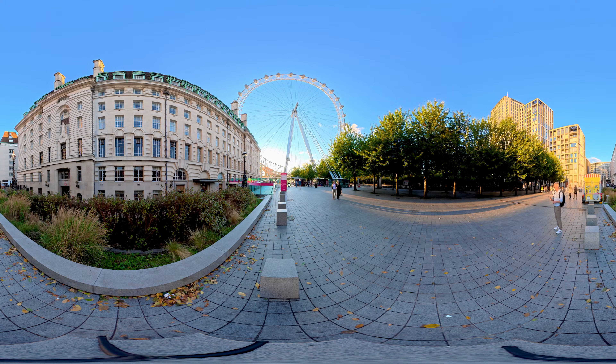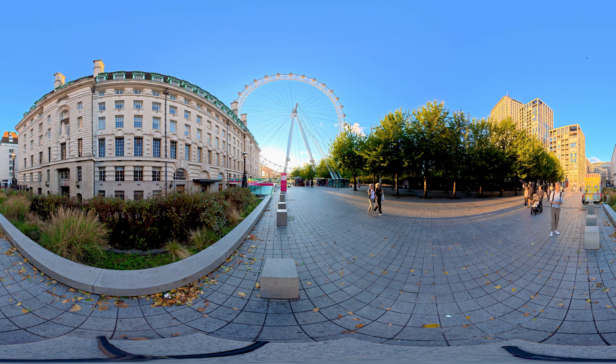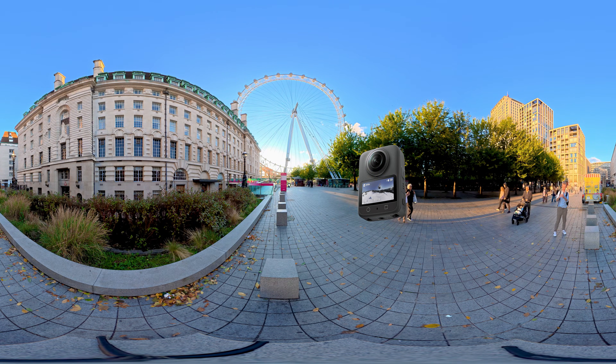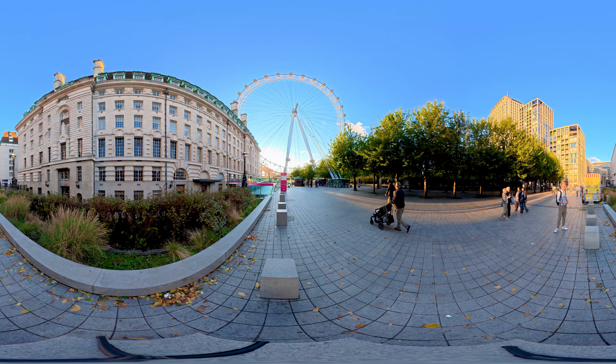Hi there guys, I'm back with another one of my 360 VR videos shot in 8K. This time I am shooting with the DJI Osmo 360. So this video is kind of a test to see how well this camera performs in creating these kinds of immersive videos.